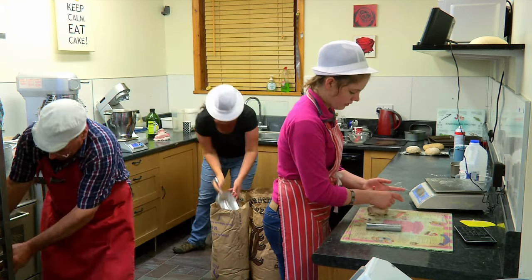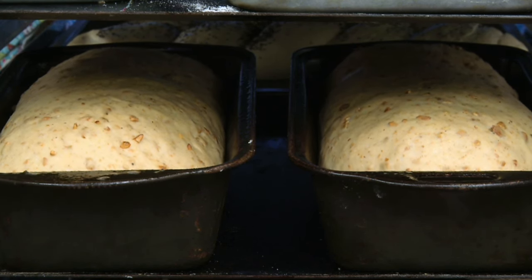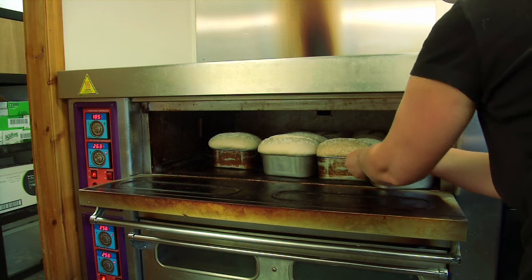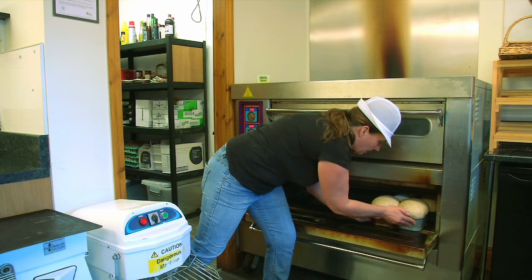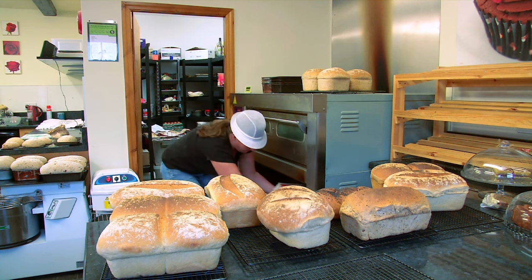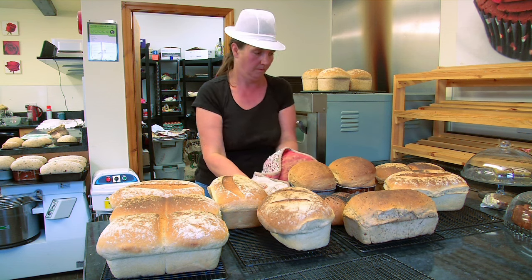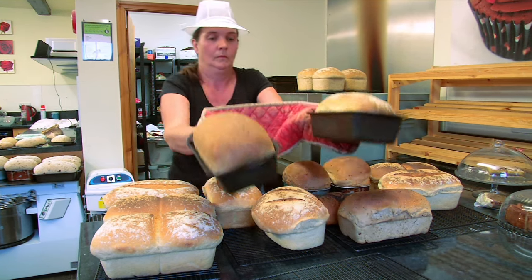Once we've kneaded the bread and it's in the tins, it goes on the proving racks where it has to prove — this is where it doubles in size. You've got to get it just right before it goes in the oven; if it over-proves it sinks back and flops out over the sides. It goes in for 10 minutes in a nice hot oven, then it's reduced to 200 degrees and baked for 25 minutes. When you open the oven doors it's a lovely smell and a lovely sight — all this golden bread.